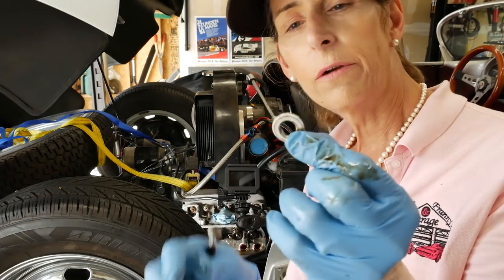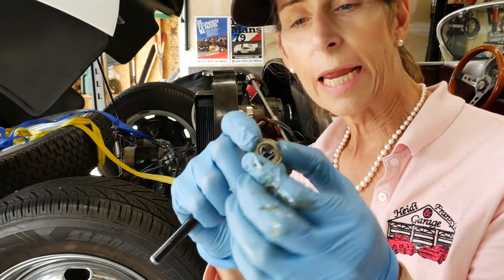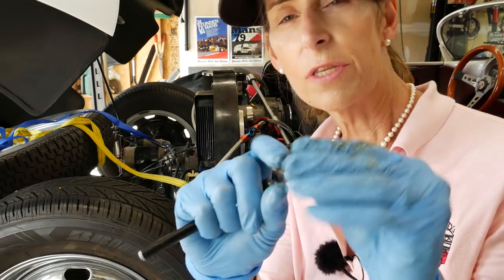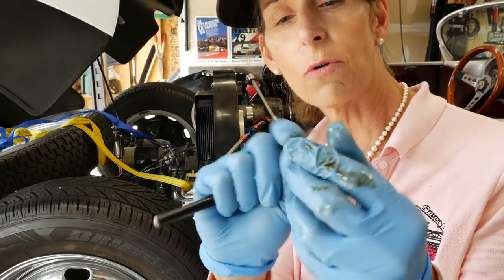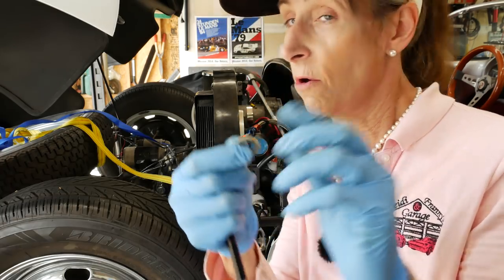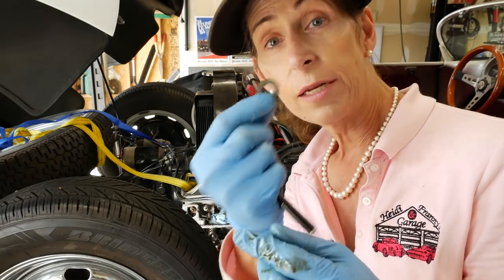These washers underneath the head nuts are pretty specific little pieces, and from what I understand you have to inspect them and make sure they're just right — it might be a part that needs to get replaced. I'm not certain about that, but we'll let the machinist tell us exactly what we need to do with these.